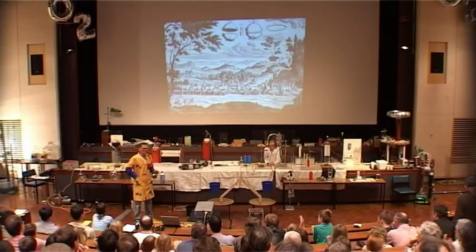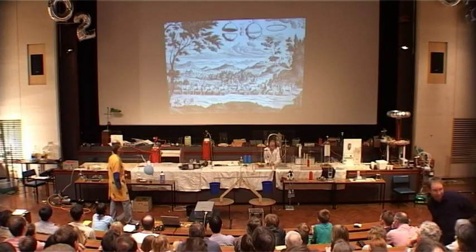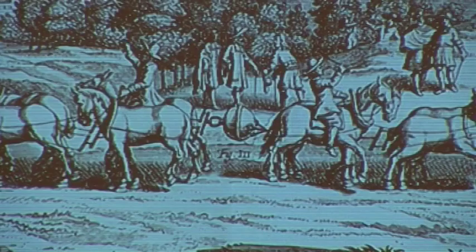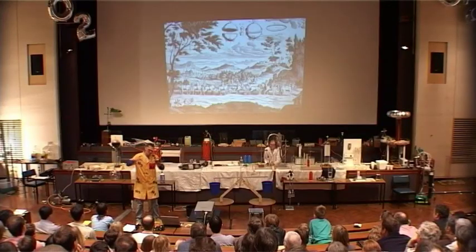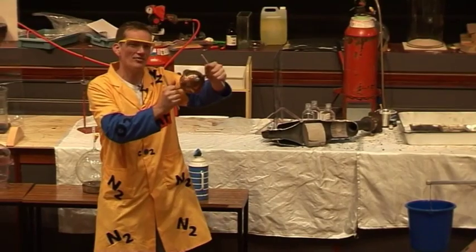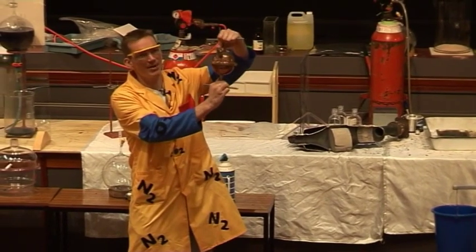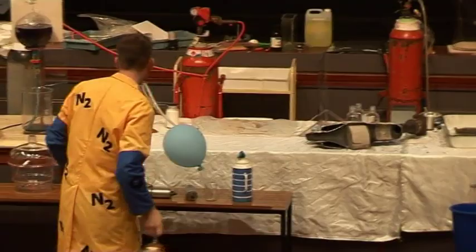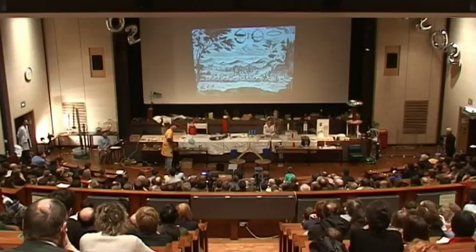You shouldn't feel too disappointed that you were unable to do that. Here we have a team of 16 horses that were unable to pull these apart. Remember, it's the air that's pushing them together. I really can't remove them until I let the air back in — then they come apart easily.